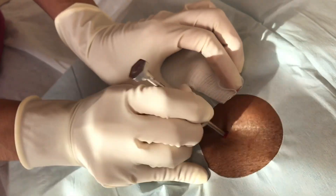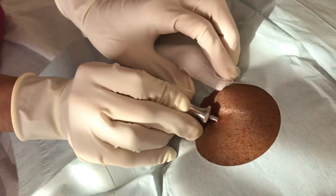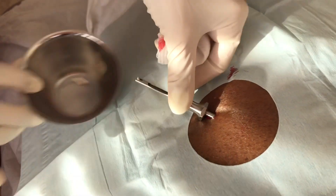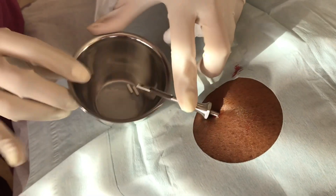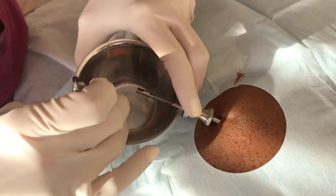Insert it perpendicularly once you're in, then push it in about 45 degrees towards the head, in a caudal fashion. The stylet is removed and now the testosterone pellets are placed into the trocar.